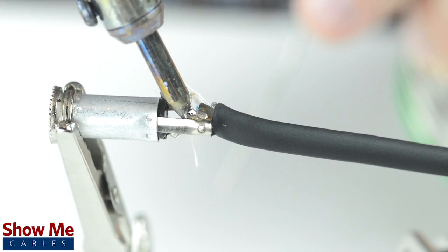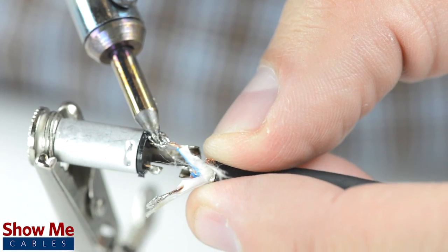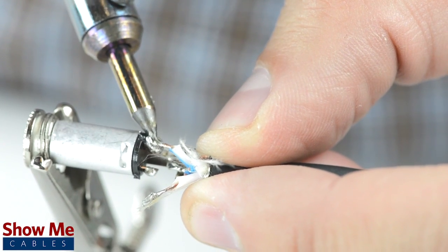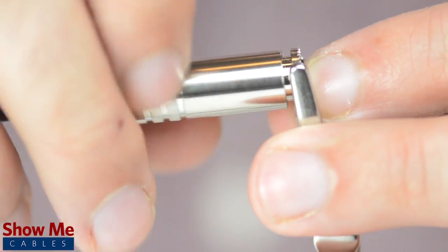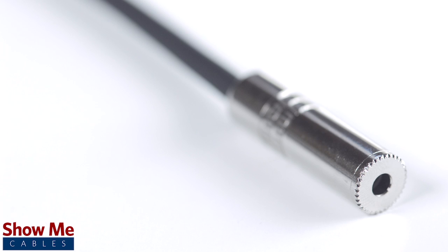Solder the tinned shield to the sleeve and the center conductor to the tip. Using pliers, pinch the strain relief onto the outside jacket. Slide up the strain relief and tighten onto the connector. Congratulations, you have successfully soldered the 3.5 millimeter connector.